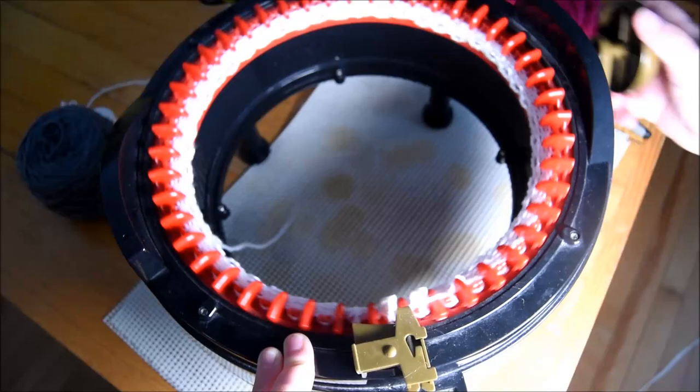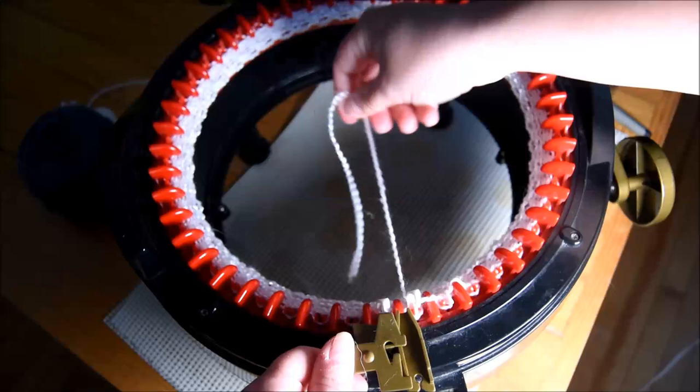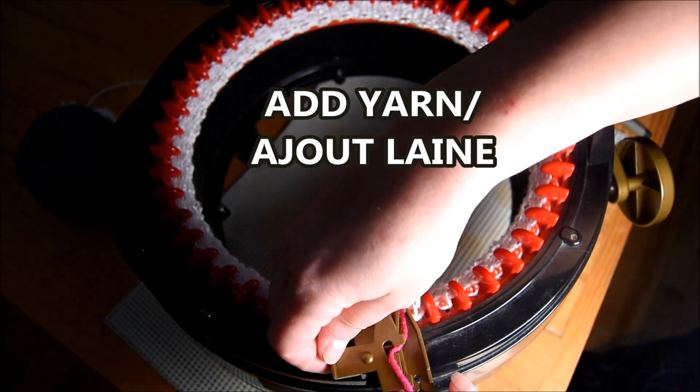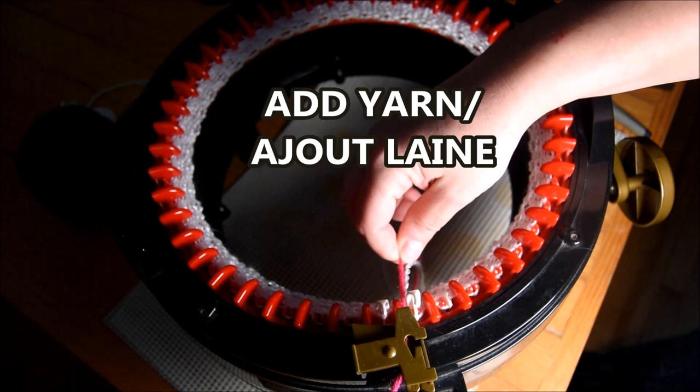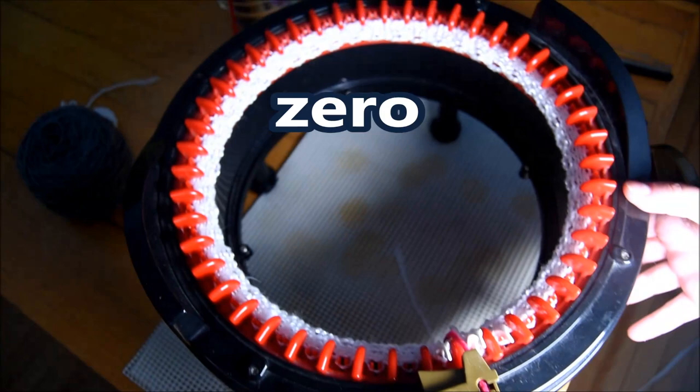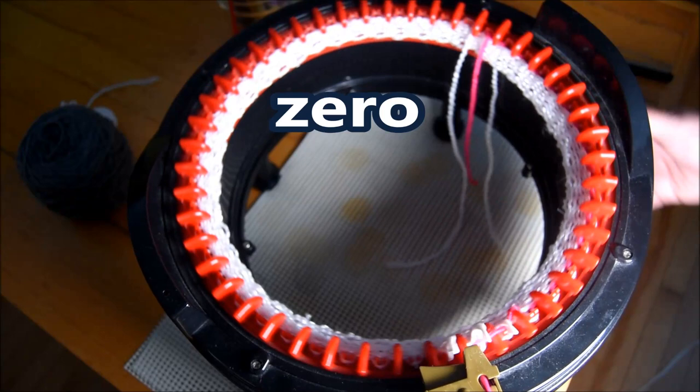And then I will continue with my project yarn. Put my waste yarn in the middle, the tail in the middle. And I will come with my project yarn. My yarn feeder is kind of loose, so that's why I don't put my yarn on the bottom hole. I will put it in the upper hole so that way it won't get stuck. So you put your counter now to zero and then you start cranking.